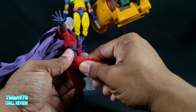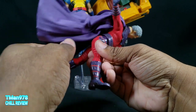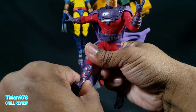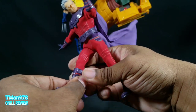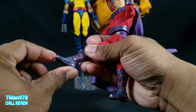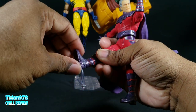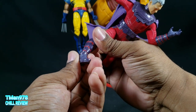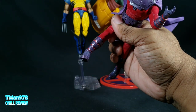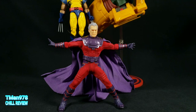There is thigh rotation. There are double-jointed knees. I'll give it the boot swivel, because it does swivel — that is enough swivel for me. The foot kicks back that much, kicks forward a significant amount. It's just a dumbbell joint up in there; you can't get much ankle pivot. This is the widest stance I'm able to accomplish with both feet flat on the floor.